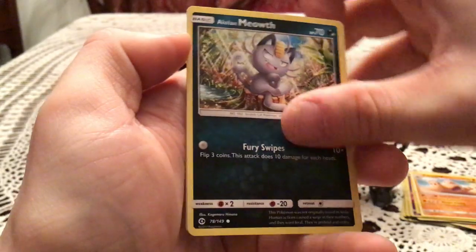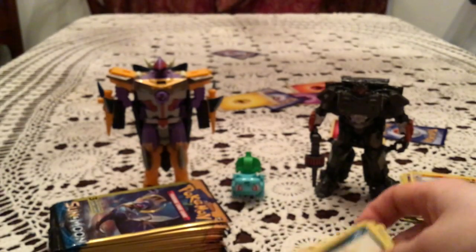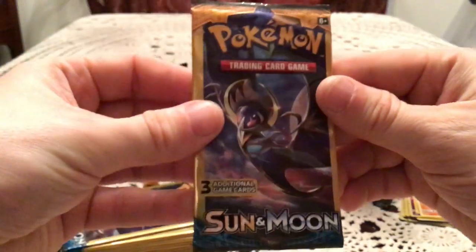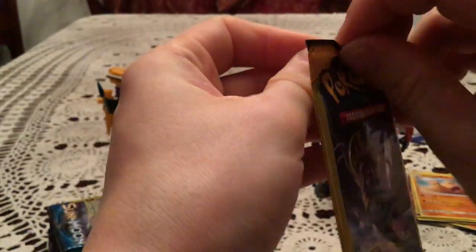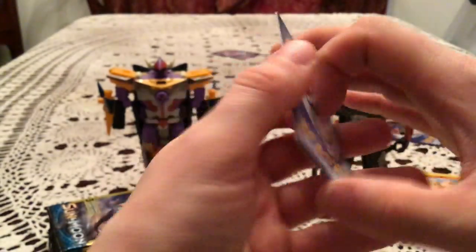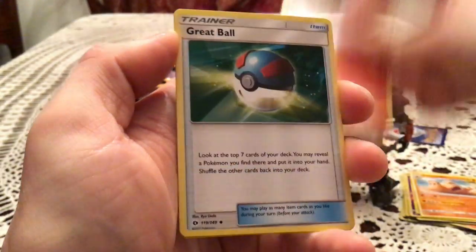Next one has an Alolan Meowth, Toracat, and Sandile. I am still looking for an Ultra Rare — I've definitely had Ultra Rare pulls from less, so I think it'd be weird if we had all of this and didn't have at least one. We have Litten, Great Ball, and Cosmog.